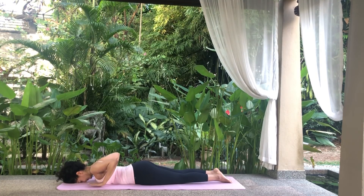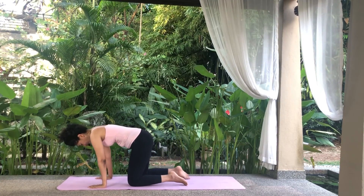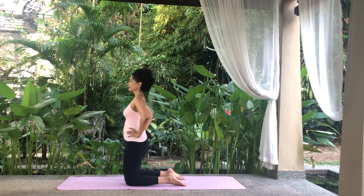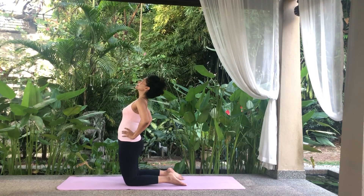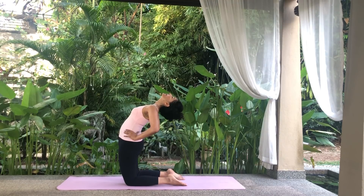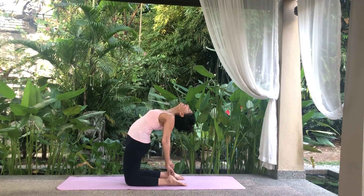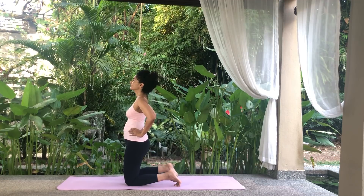Come up into a kneeling position with your knees and feet a hip distance apart. Place your arms on your hips. Inhale, lengthen your spine and lift your chest upwards. Slowly bend backwards, tilting the head back, followed by the upper and mid back, supporting the lower back with your arms. Take your arms to your heels. If you can't reach the heels, then curl your toes in to raise the heels.